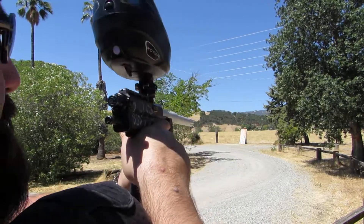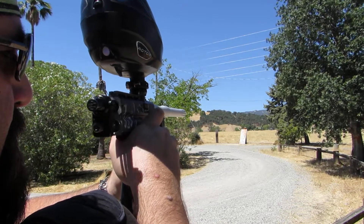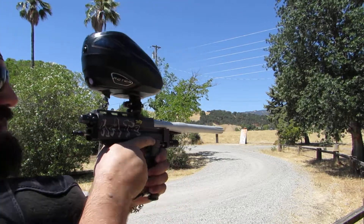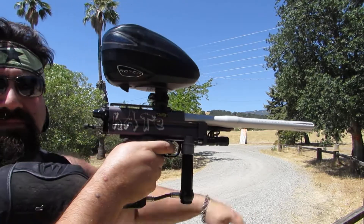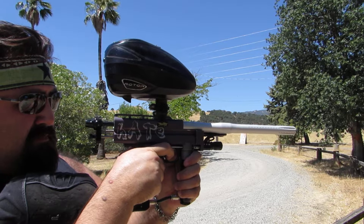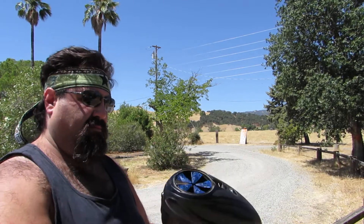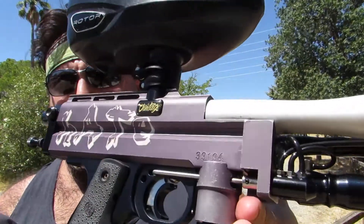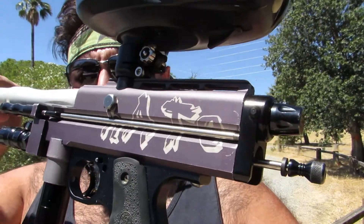Let's see how it's doing here. It's shooting nice now. This one will be heading back to its owner here pretty soon — I'm sure he'll be happy.